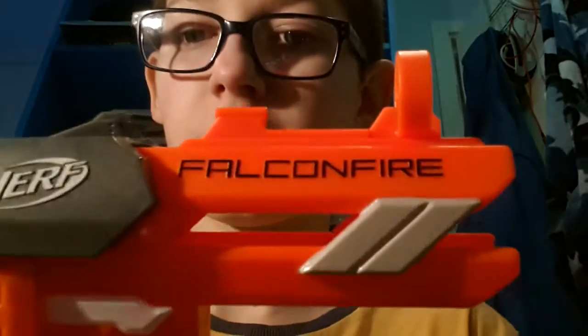Hello, what's poppin? CryptoFun213 here. Today we are having a little look at the Falcon Fire. First of all, let's go over the details.